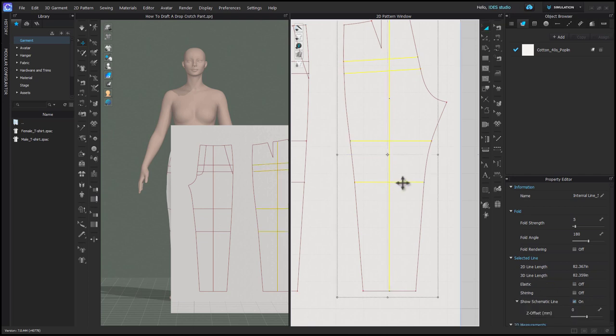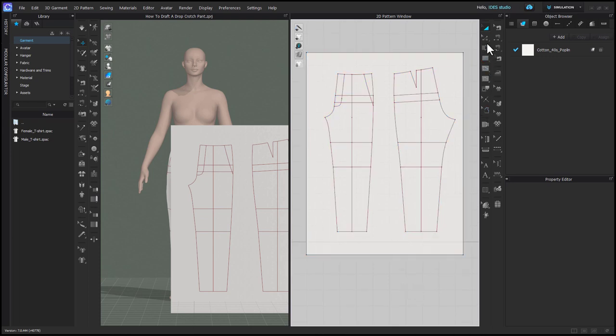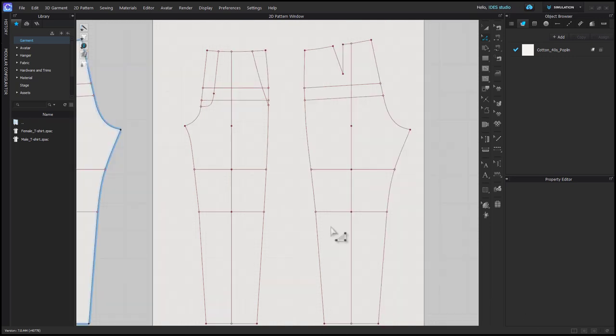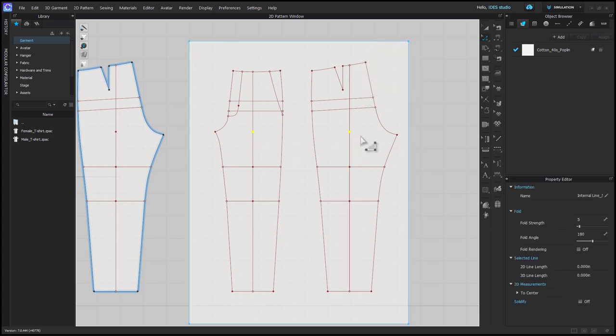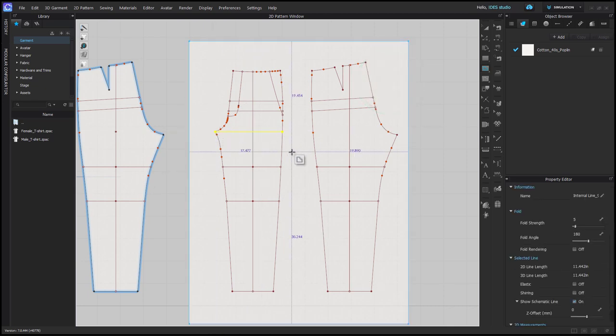So now this is really the pattern that we're going to work on. If you want to delete your existing garment you can, but I would recommend keeping the waistband. I'm going to click just 2D and focus on only our 2D pattern. I'm on my edit pattern tool, and the first thing I'm going to do is delete these middle points on my vertical balance line. Then I'll grab my internal polygon tool and draw a line straight across from the front crotch point.